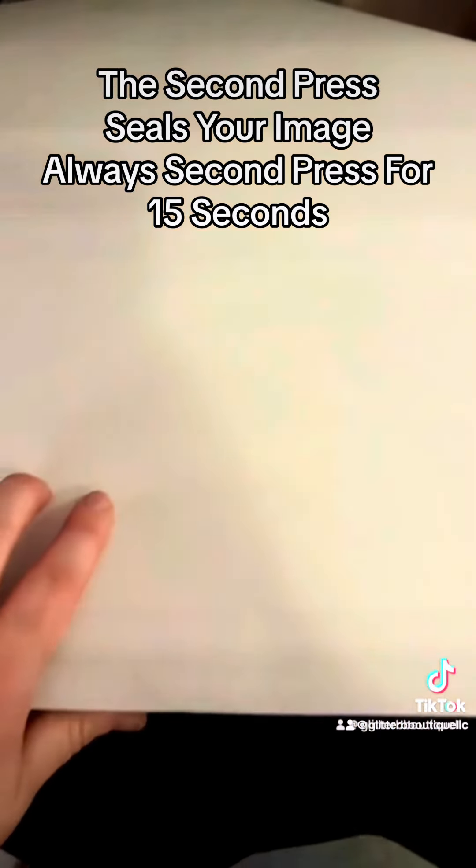Now take that crafty little butcher paper that came with your materials, put it on top of your image just like so, and press again for 15 seconds.